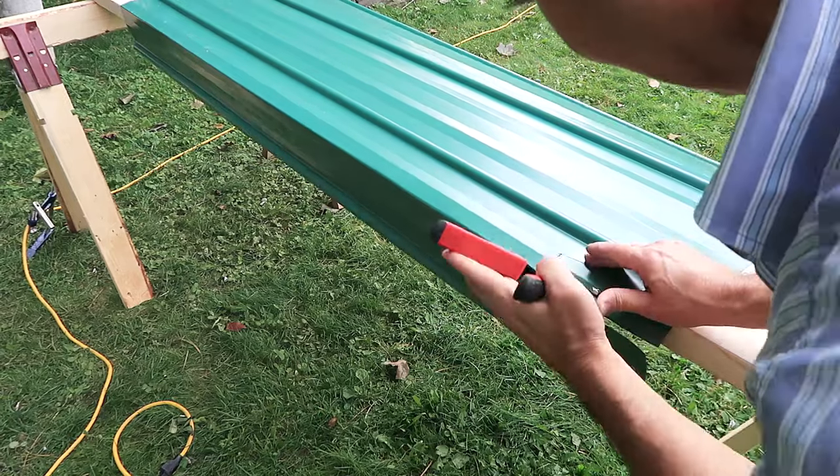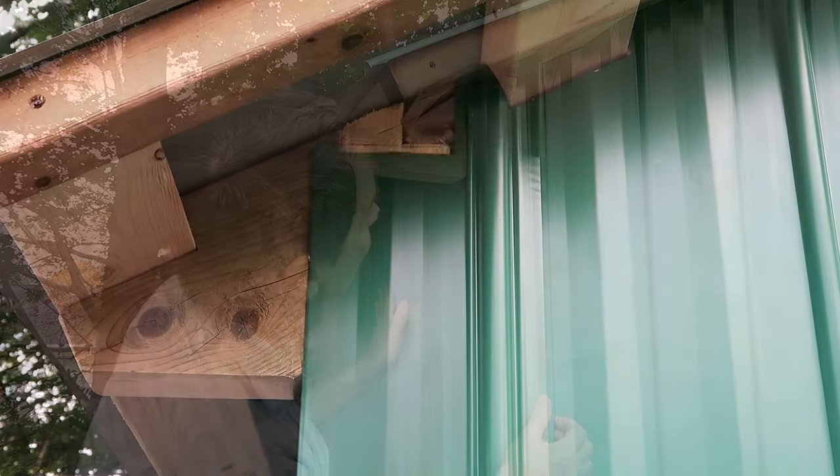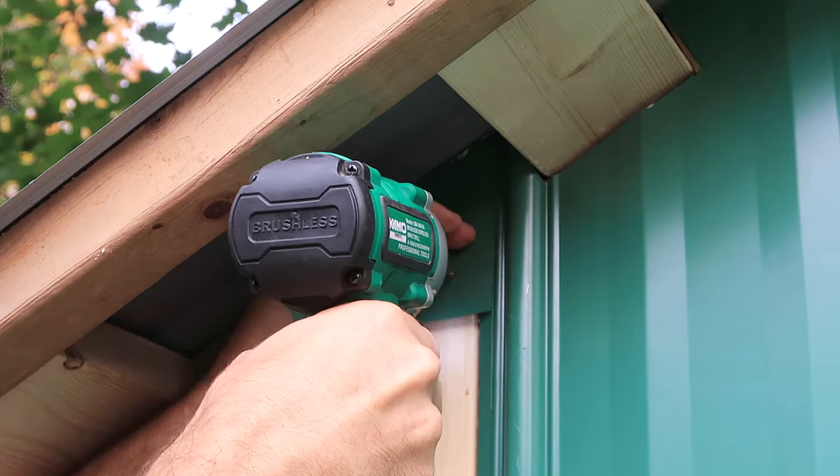For the next corner I got much less fancy with the fit, but that resulted in a spot underneath the eaves that isn't covered by metal, so I made a piece of sheet metal to go behind it just for cosmetic reasons.